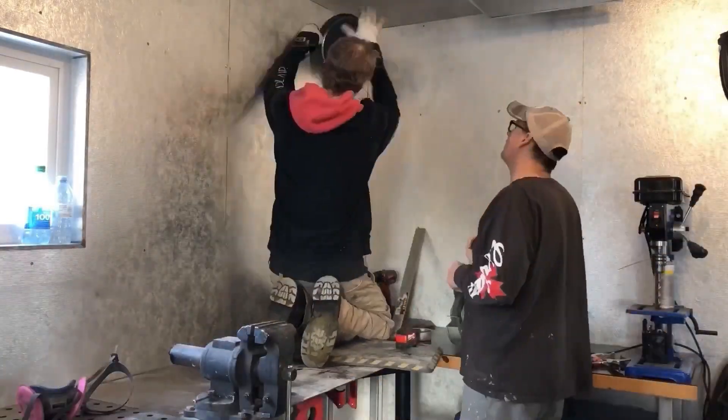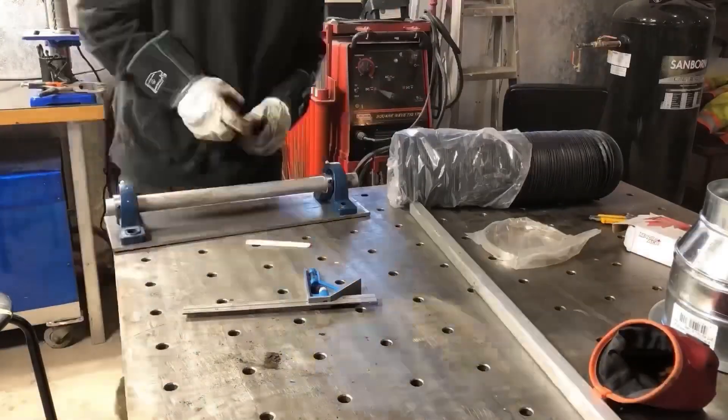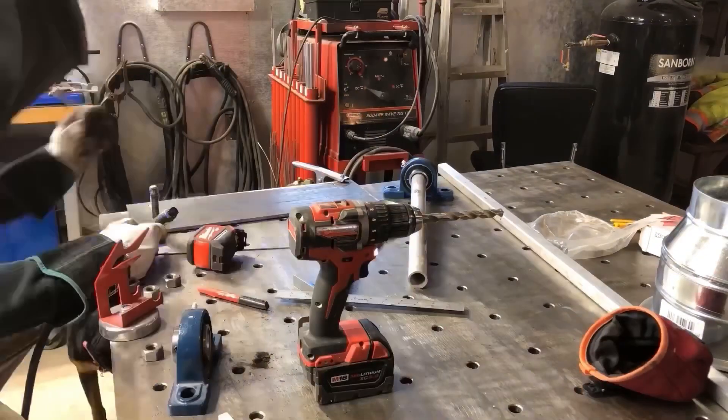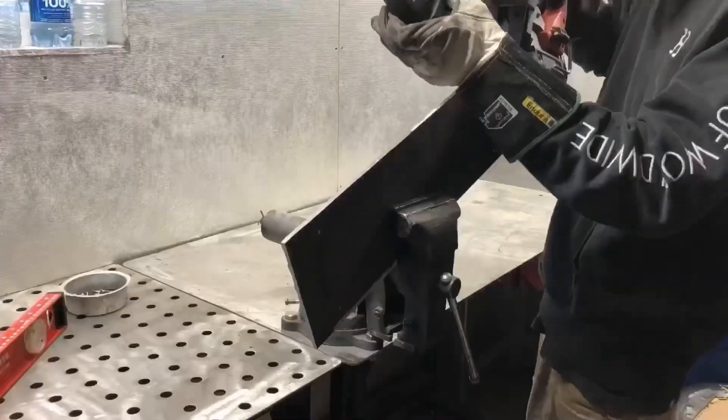So here I am cutting the duct that goes through the wall for the fan, so I can keep it real tight and be able to screw it right into the wall. And now I'm building the base for the arm, so I'm getting the plate all set up.